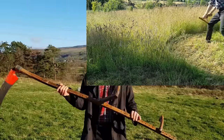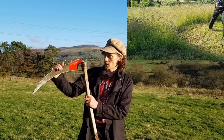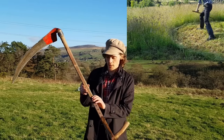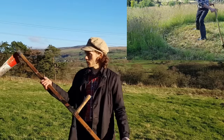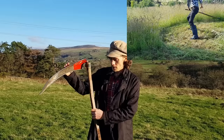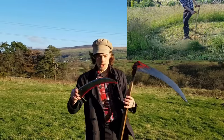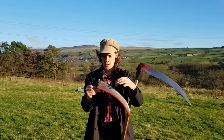This is my scythe — it's a modern Austrian scythe and I've got a ditch blade on it. There are two main parts to a scythe. First is the snath, the wooden section, which is made up of a straight wooden shaft and two wooden handles. Then there's the blade section. The blade is made up of a tang, which is this section here, which connects onto the snath.